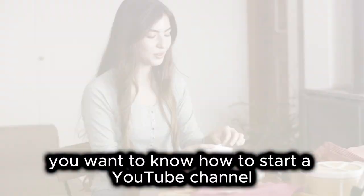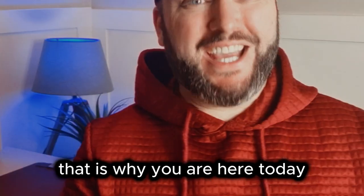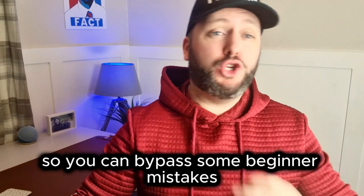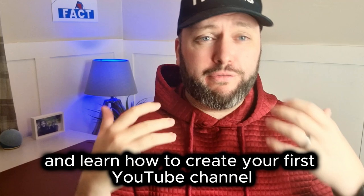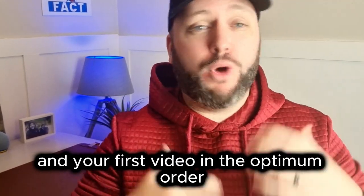You want to know how to start a YouTube channel. You want to post your first video. That is why you are here today. Stay to the end of this video so you can bypass some beginner mistakes and learn how to create your first YouTube channel and your first video in the optimum order.